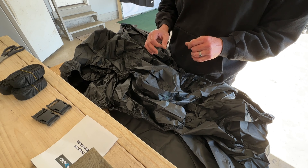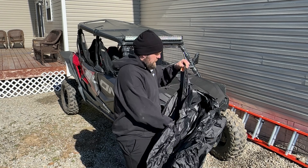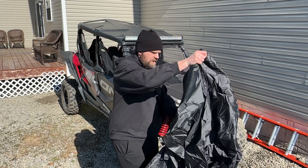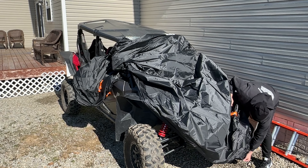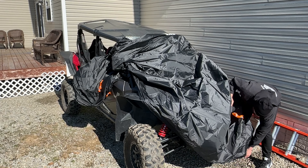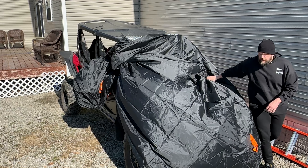So let's go ahead and take this outside and put it on the side by side and see how it fits. We're going to start with the front because that's where it's labeled 'front.' Let's go ahead and unravel it, get it on the front first, get it around the tires, and then we can go ahead and drag it across the back.